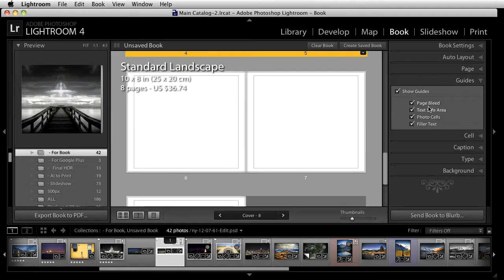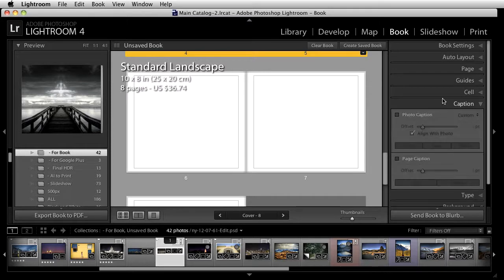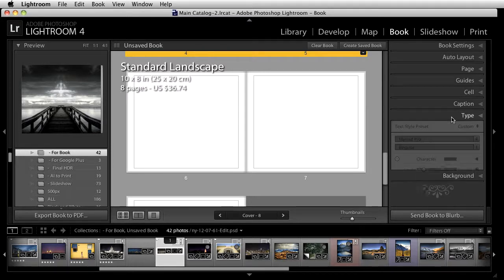Scrolling down, in the guide section you can see page bleed, text safe area, and photo cell and filler text options. Click on the cell and you can change the padding, add captions to the images if you want, and also change the type.